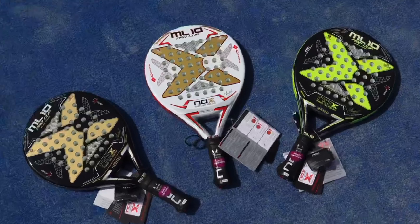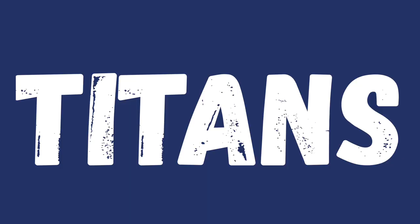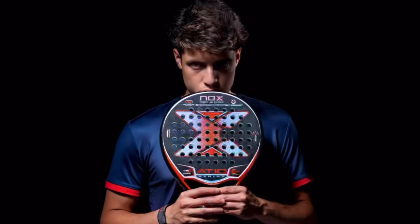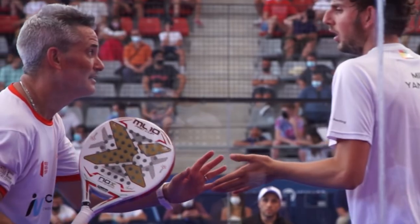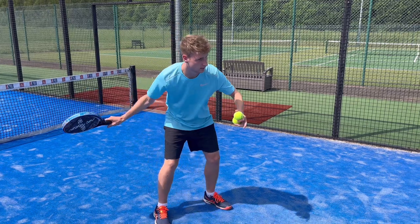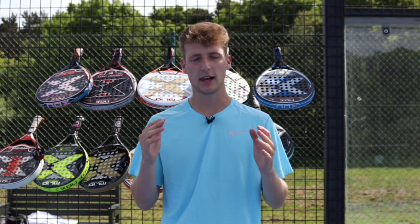Nox are one of the largest paddle brands in the entire world. Started in 2009, they quickly became titans in the paddle industry, sponsoring some of the greatest players to ever play the game such as Augustin Tapia and Miguel Lampertie. Nox uses over 11 different technologies in the rackets I'm using today, so I want to quickly go over them all to help you understand the differences when I refer to them throughout the video.